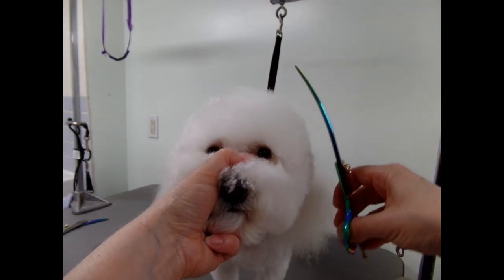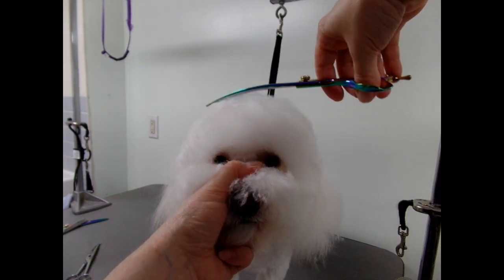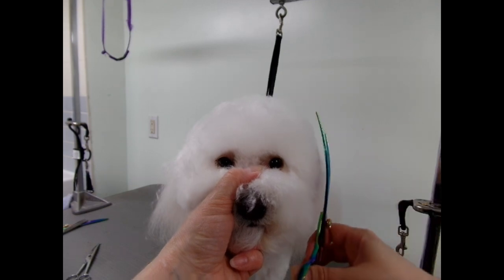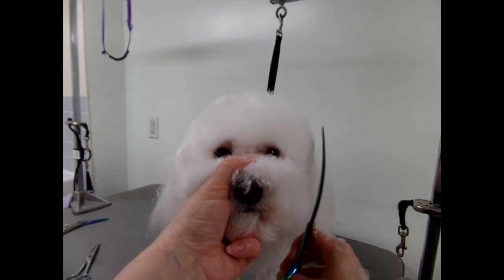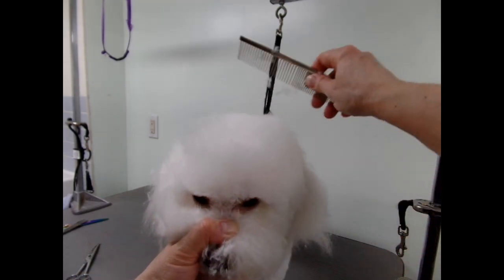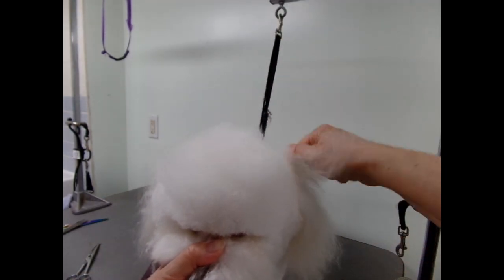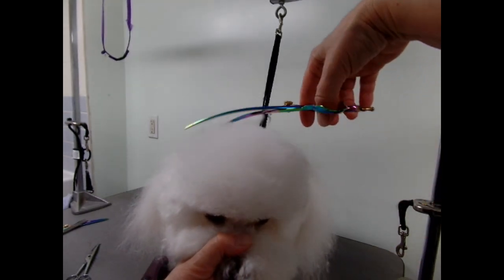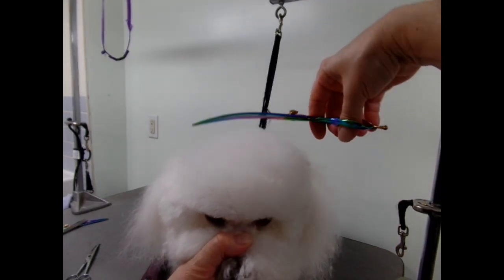I'm right in front of his face, standing right behind the camera. It's best if they look at you when you're doing this. I see a hair right there — always get your comb. He had a lot of knots at the back there, so I'll be going back there to fix that up.